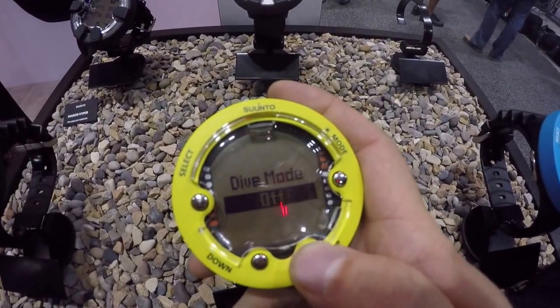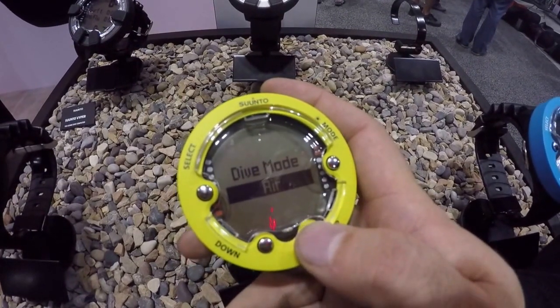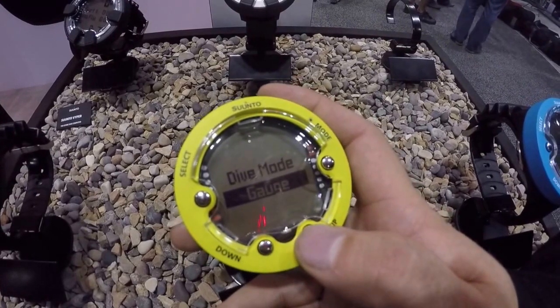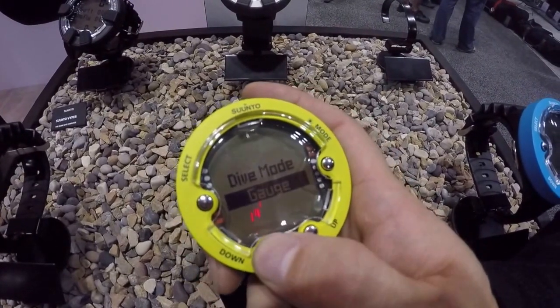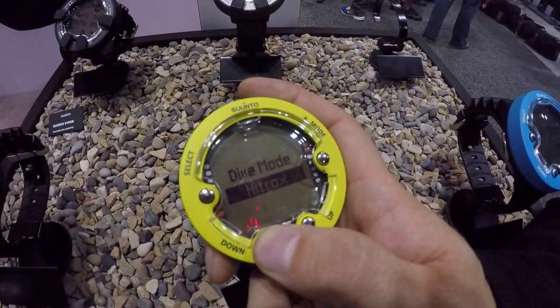The dive modes we have here are the free dive mode — that's new, it wasn't in the old ZOOP. Then we have off mode, air, nitrox up to 50%, and a gauge mode. So you've got all the modes that normal recreational divers usually use.